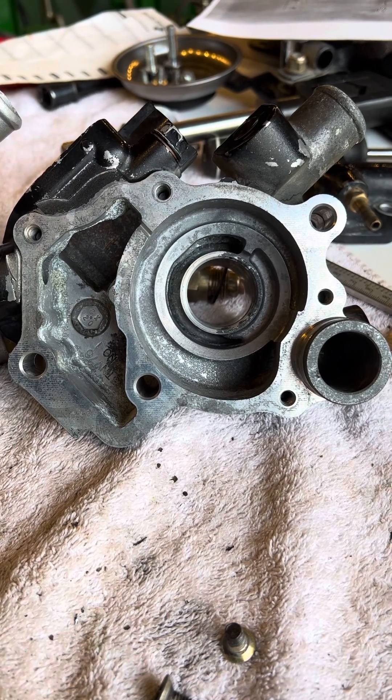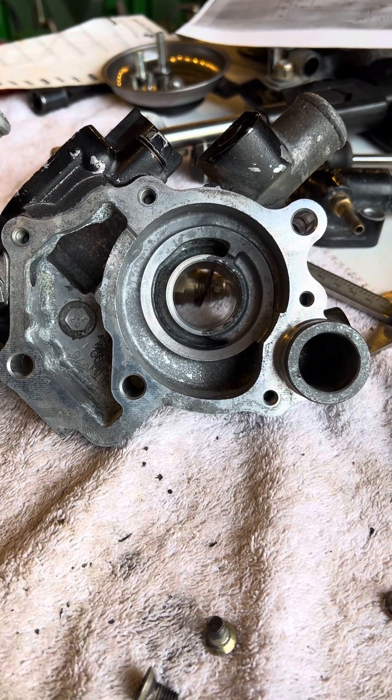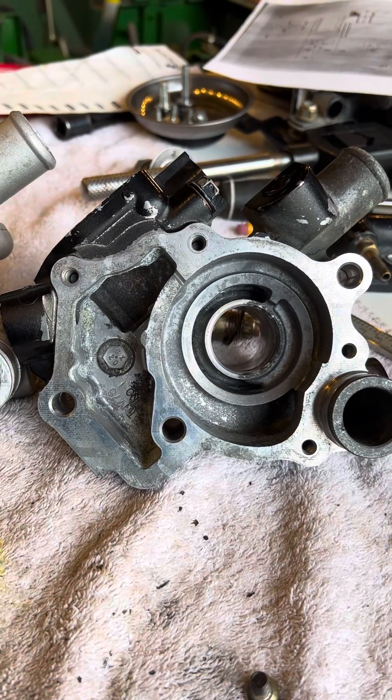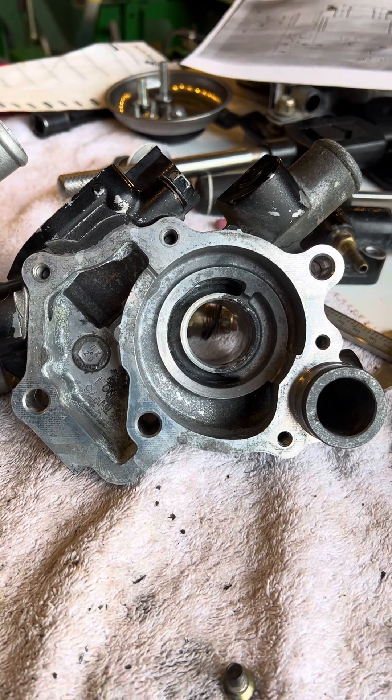I've got a John Deere 6x4 with a diesel engine, which is the Yanmar 3TNV70. This is the water pump off it, and I was going to replace the bearings in it.